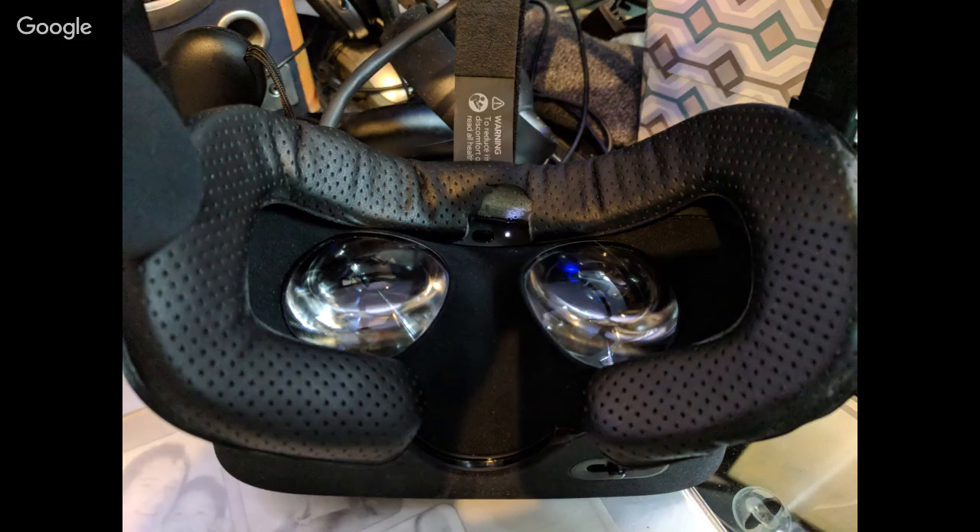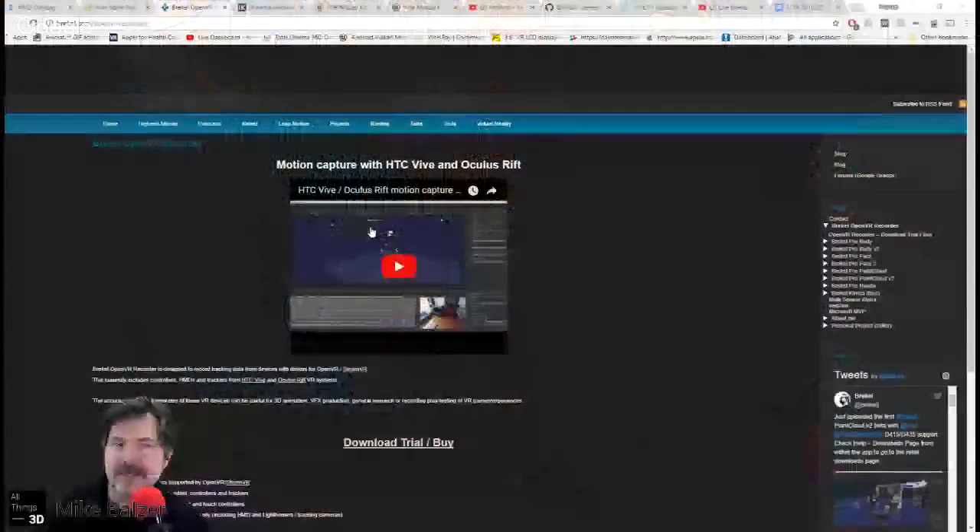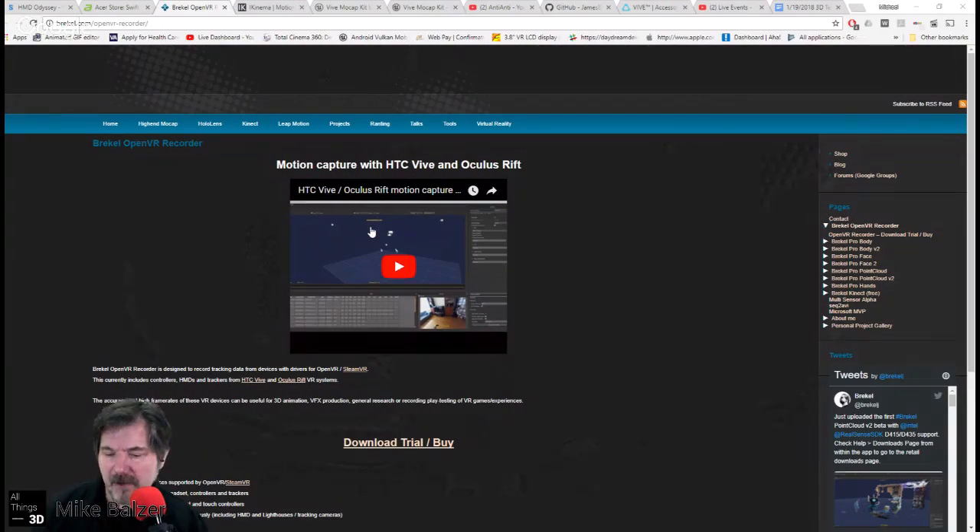So let's get to basically the most important thing of this show that I've spent so much time on — and obviously delayed it — and that is looking at basically four HTC Vive systems. If you've been following the 3D Tech Closet, I have been in discussion with Jasper — he provides tools for motion capture for the Kinect version 1 and version 2. I told you that I was going to be looking at his HTC Vive solution.